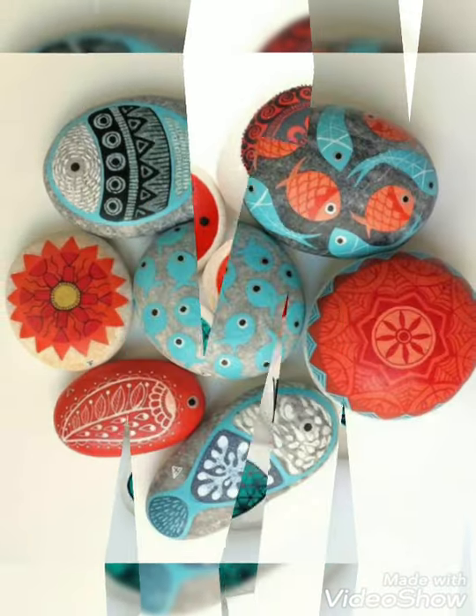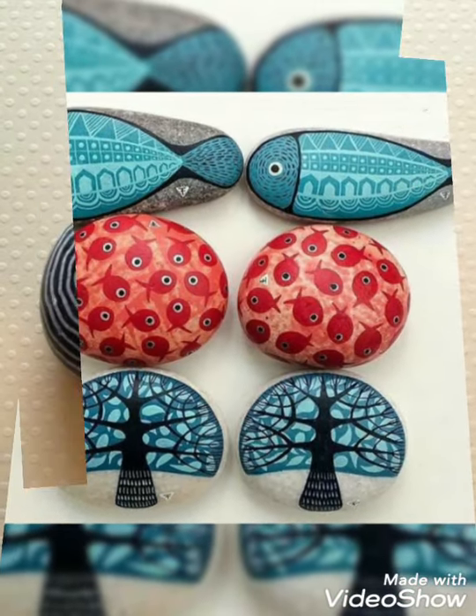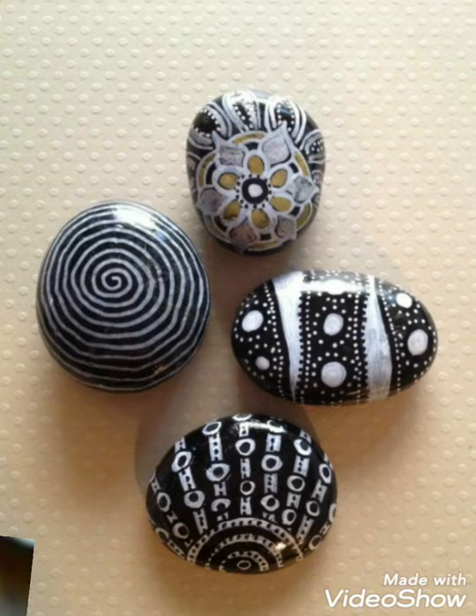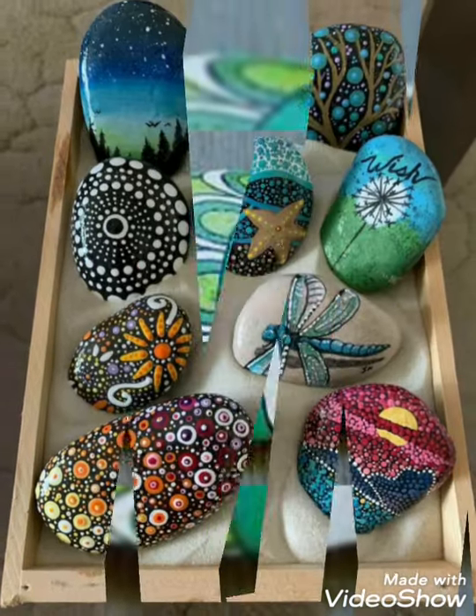Always take care of yourself guys, and you can paint these pebbles. Pebbles are very different and very unique. So keep supporting my channel, keep following my videos. Take care guys, Allah Hafiz.